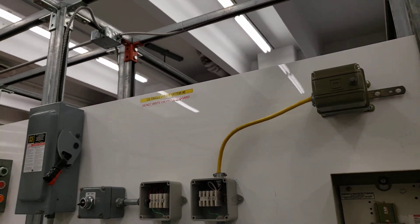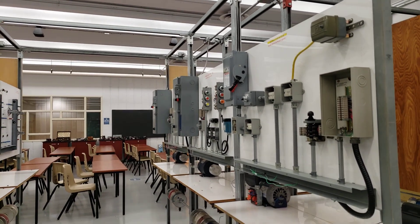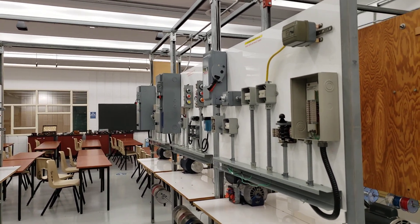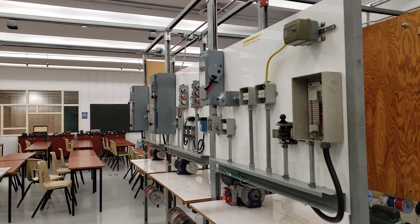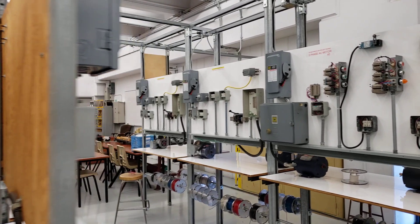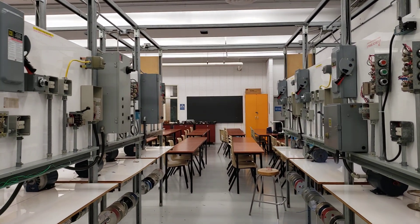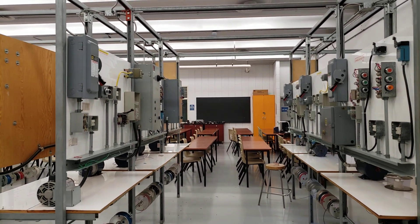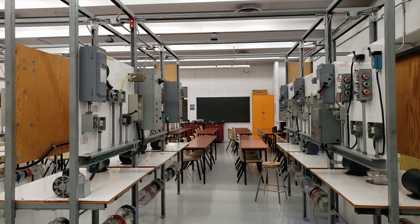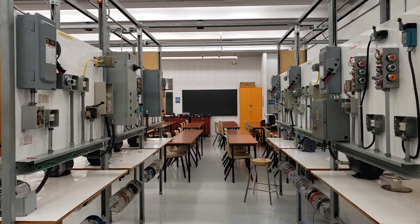As we walk around the room, we are looking at everything you'd see in a commercial setting: lighting, fire alarm, relay controls, and all the various types of motor controls you'd see in a commercial or industrial setting — the DC motor controls, three-phase motor controls, and single-phase motor controls. That concludes everything for the intermediate shop.